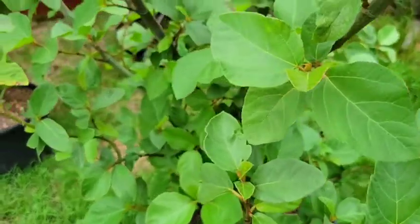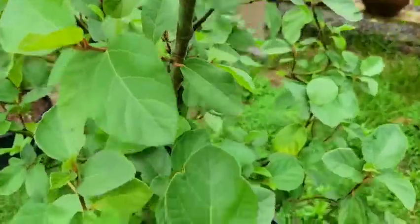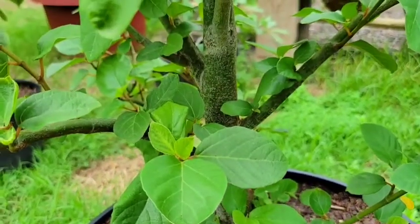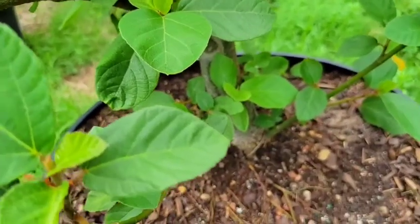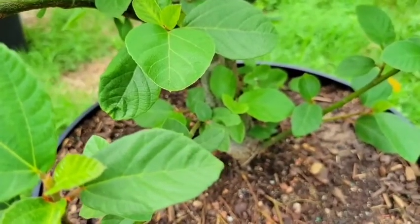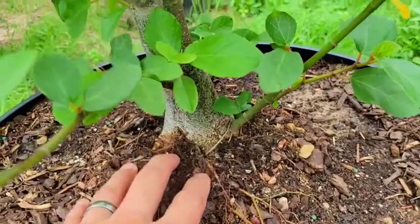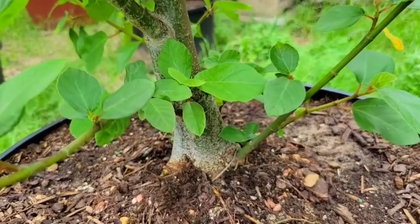This is a Ficus sycomorus, also known as sycamore figs. Sometimes it's referred to as biblical figs because this is the actual sycamore tree mentioned in the Bible — not the American sycamore. The American sycamore is actually not a sycamore at all if we consider that the word 'sycamore' comes from the Greek words that essentially mean 'fig mulberry.' This species is native to the southern Africa area and it grows pretty quickly.